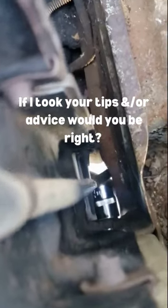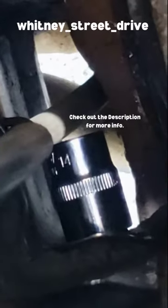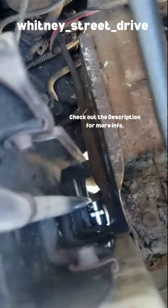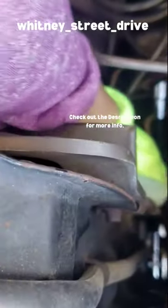It's way down there — it's a 14 millimeter socket. I'm going to put on this flexible extension. The drive is 3/8 and this is the 8 inch extension.